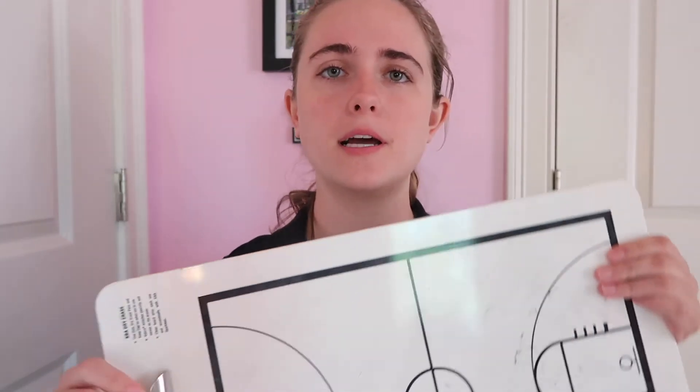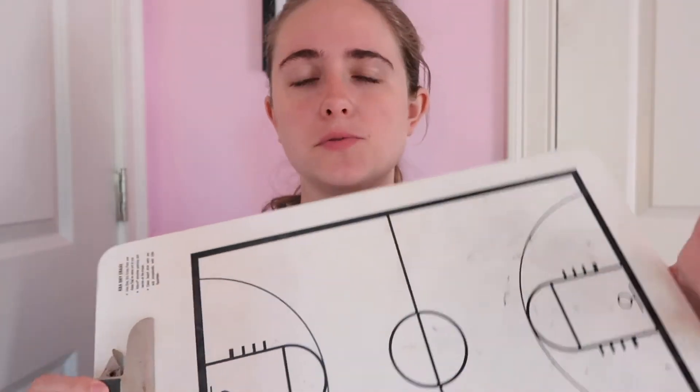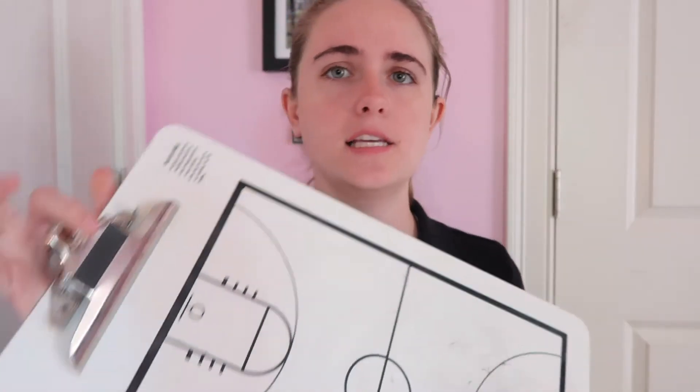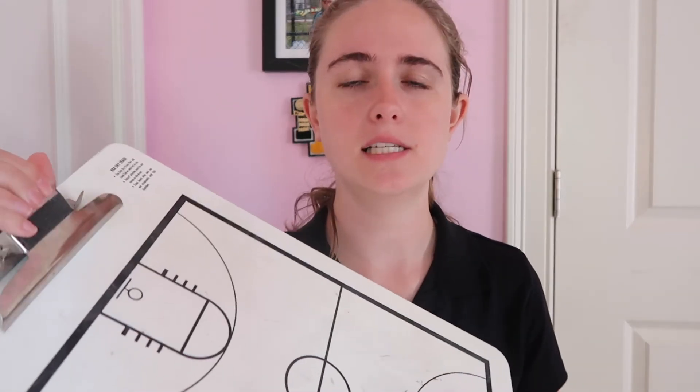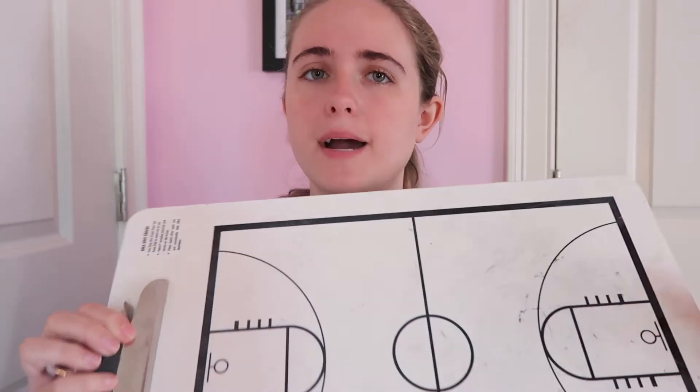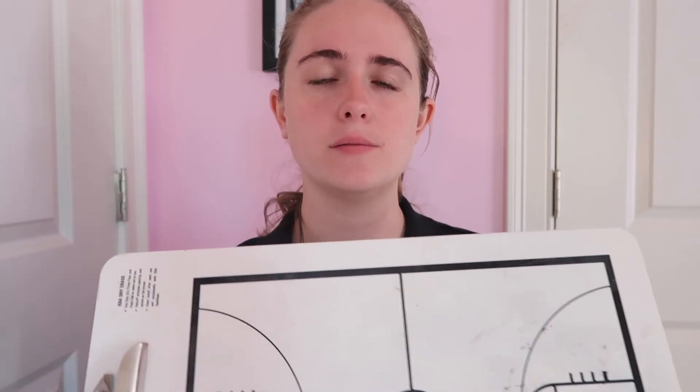Along with that, I always have some sort of clipboard — just a simple brown clipboard. You could also find a clipboard that has a whiteboard built into it. I also have a whiteboard, and this one happens to be a basketball version, though you can get ones with a court or a plain whiteboard to draw up plays or explain something to your team. This one also functions as a clipboard, which is really handy, especially to draw up a play during a timeout.